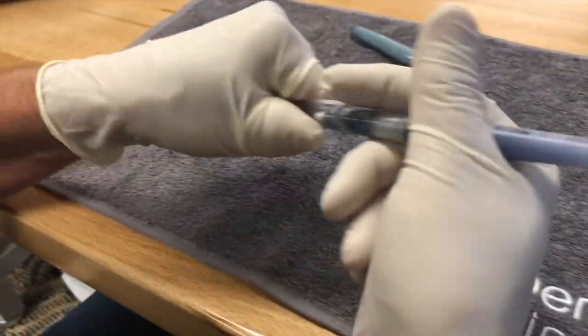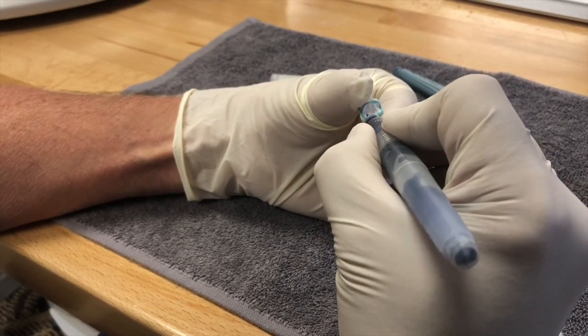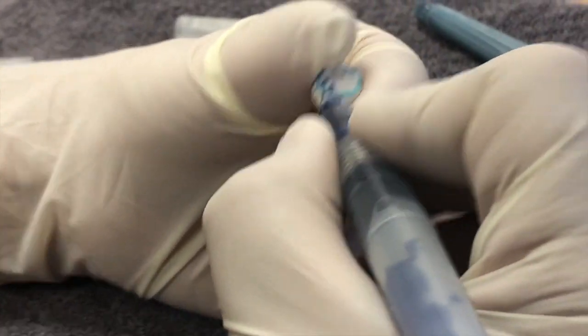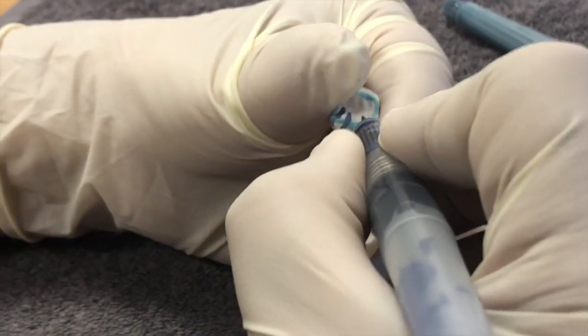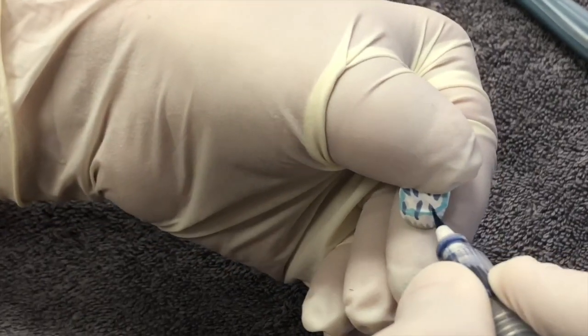Then I'll use my violet incisal. I'll come over on each side of these cusp tips and come down into the incisal area on the facial. I'll do the same on the linguals.